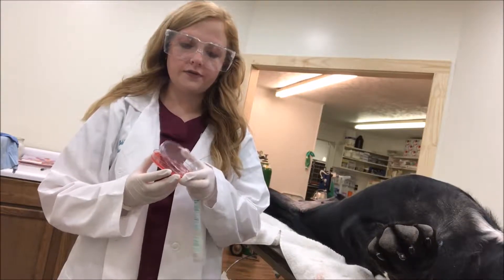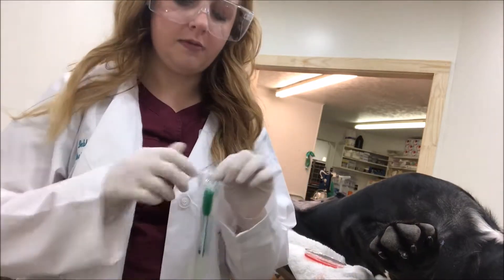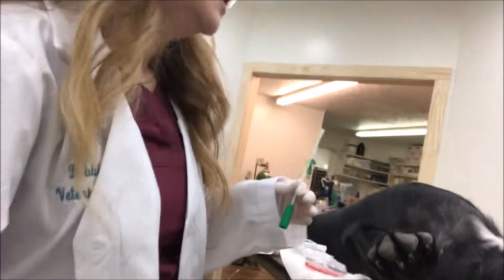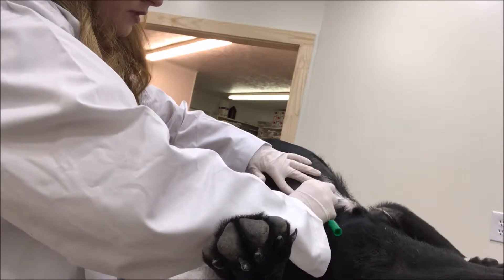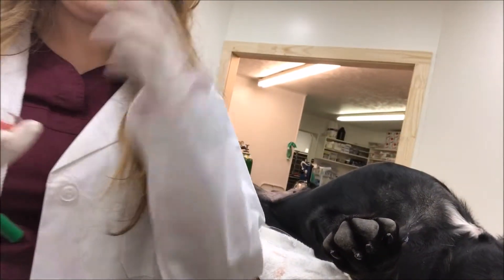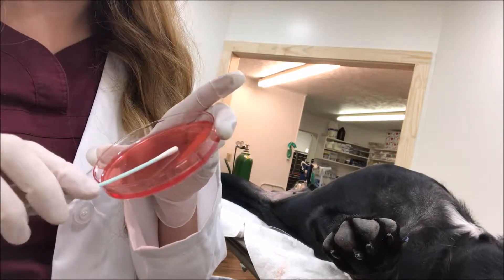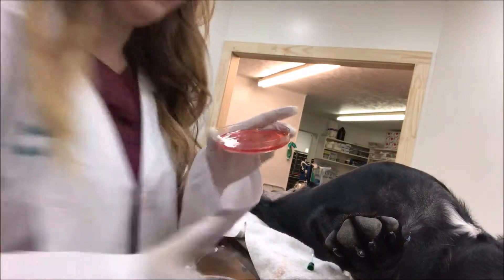Now we're going to use our friend here and get our bacterial culture. I have my agar plate and I'm going to use a sterile swab. He's got some pretty nasty skin, so I'm going to pick this spot right here and just rub the swab around on it. Now I'm going to get my petri dish with the agar and roll the swab around on it. All right, we're ready to incubate this.